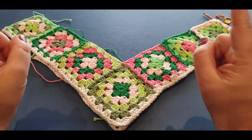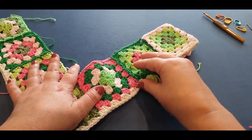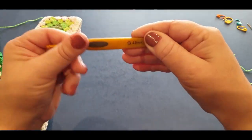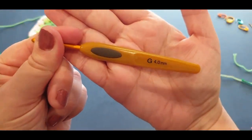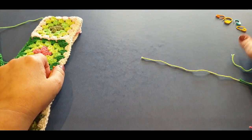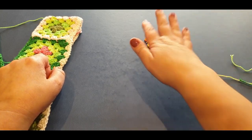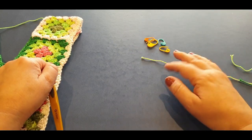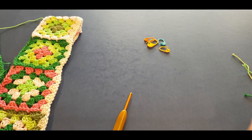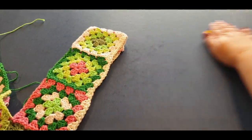Let's get started. You will need your squares and the extra row for your squares. You will need the same hook you used to create your squares - I use the four millimeter. You will need your scissors, your darning needle, and about four stitch markers - I would probably use three but we'll stick to four just to be safe.